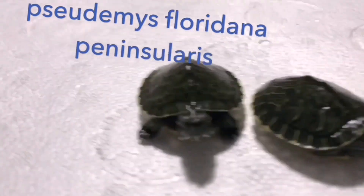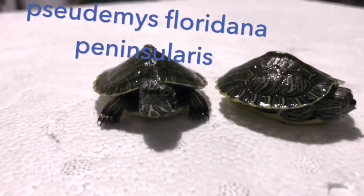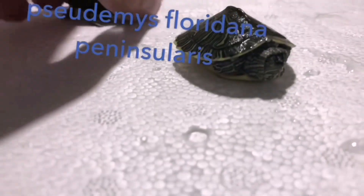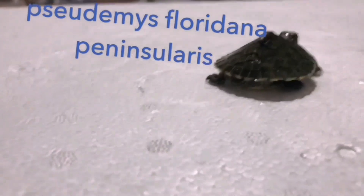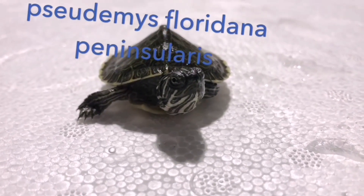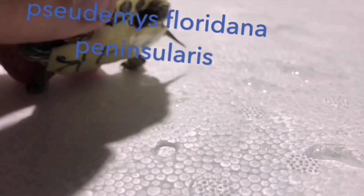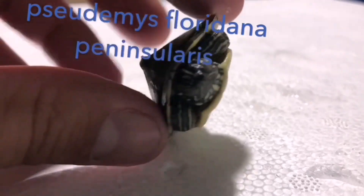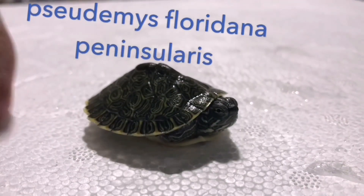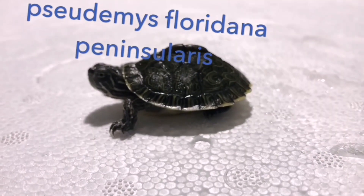Los cuidados no son exactamente iguales para todas las variedades, pero vamos a generalizar. Lo primero que debemos saber es que estas tortugas necesitan una temperatura constante y, muy importante, radiación UVB — necesitan rayos UVA directos del sol o una bombilla de radiación UVB. Empiezo por la iluminación porque es lo que siempre pasamos por alto: la mayoría tenemos la tortuga en casa con luz de ambiente, pero nunca es suficiente. Para desarrollarse bien, las tortugas necesitan radiación UVB, y es lo que nos trae la mayoría de los problemas a largo plazo.